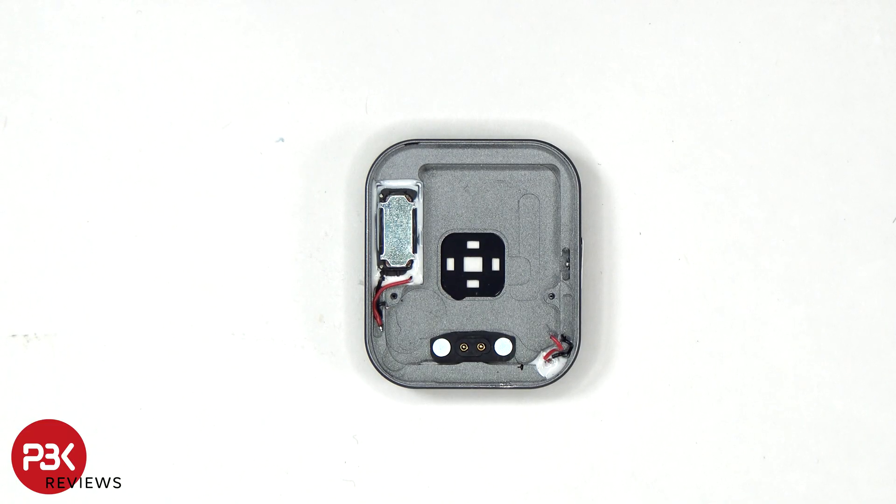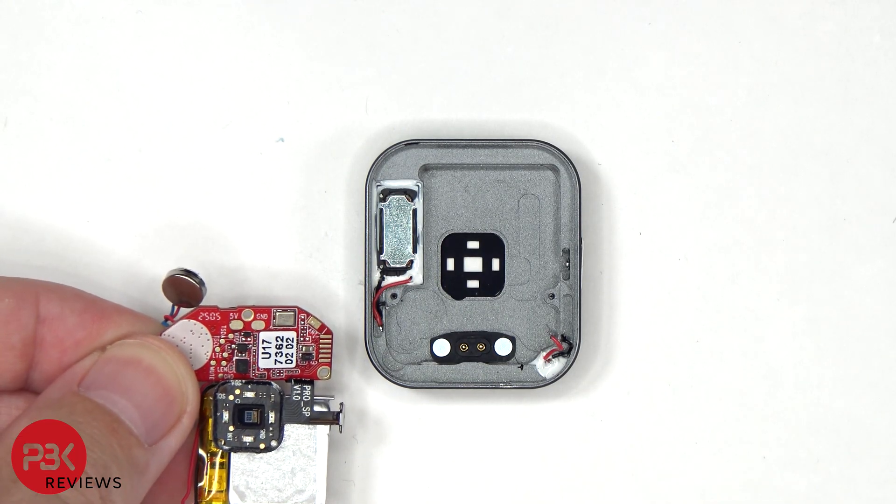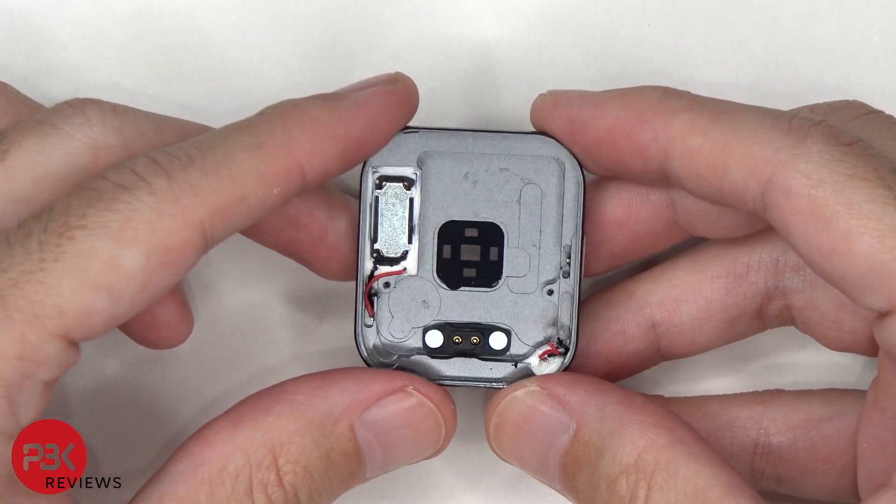Looking at the housing, the charging pins are located here, which make contact with these two gold pins on the board to charge the battery. And here's another look at the aluminum alloy housing.